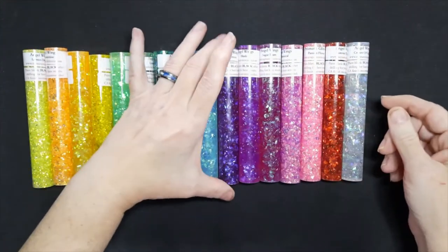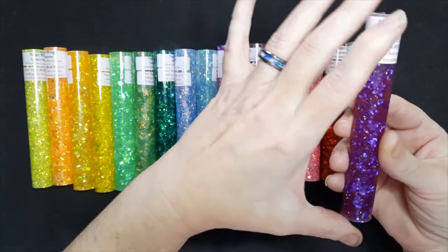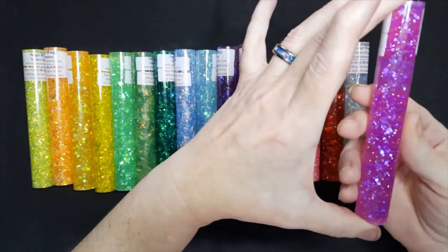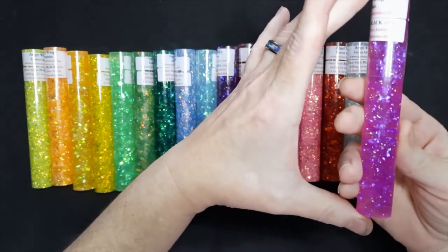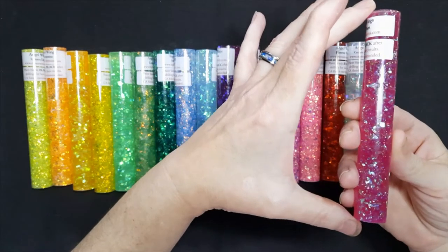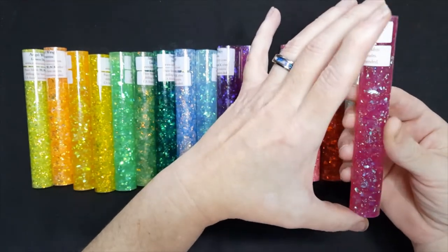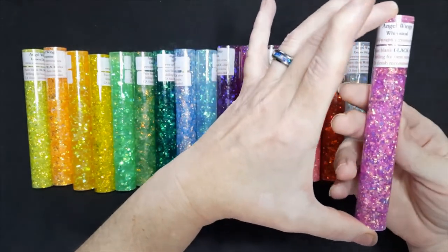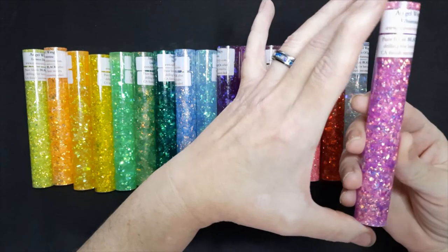Moving into the purples, this is Baroness — also one of our very popular ones. Blush is new; it's in between a purple and a pink, and you can see the glitter is both lavender and pink shades with some silver in it. Sugar Plum is also new — it has silver glitter and sits between a pink and a purple, which is why I placed it between those two. And Whimsical is a hot pink color, also new to the Angel Wings family, with pink and gold colored glitter.